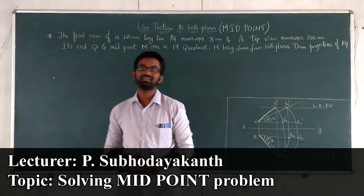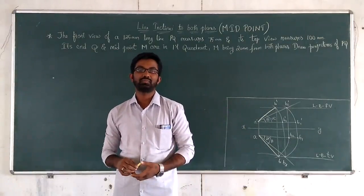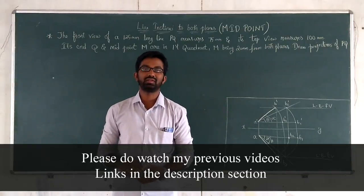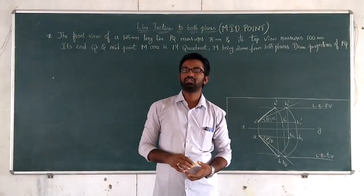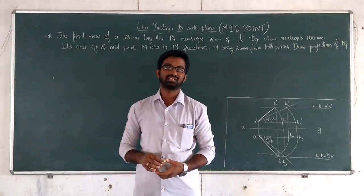Hello friends, welcome back to our video lectures. Last video in my discussion topic is line inclined to both the planes. I will continue with the continuation of both planes. Before going into the topic, I have a small suggestion for you.